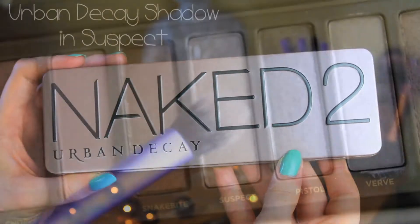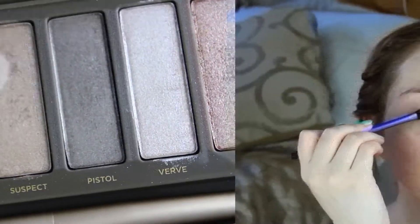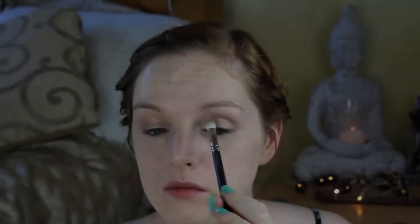And then I'm going to use the Naked 2 palette by Urban Decay and Suspect, which is a gorgeous sheer silver, slightly gold-toned shade. It's quite hard to explain but it's really nice all over the lid. I'm going to use a domed shadow brush for this by Real Techniques — I absolutely love Real Techniques. And I'm going to blend this out with the MAC 217.